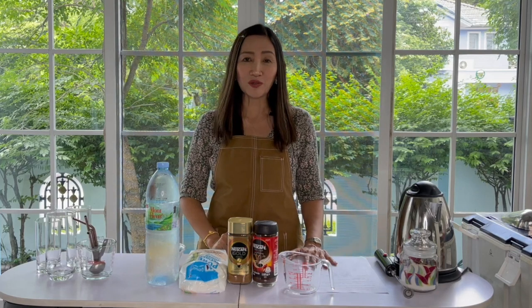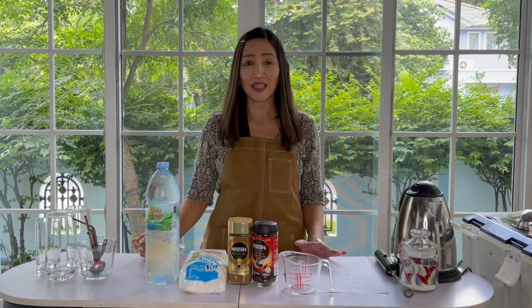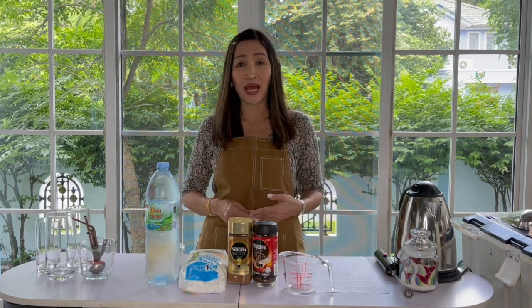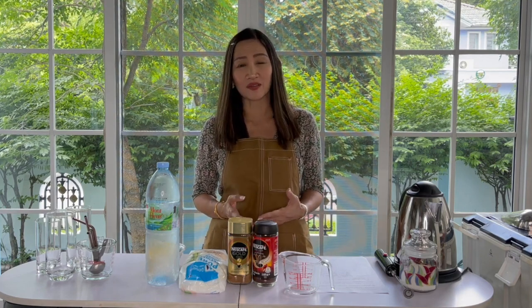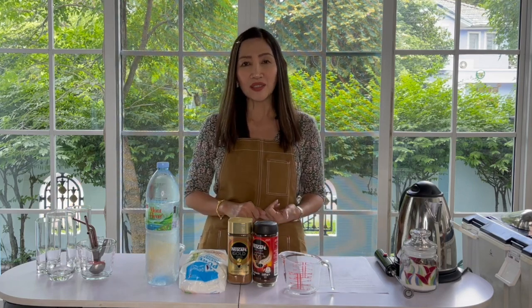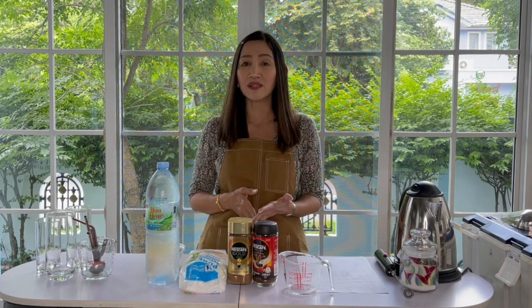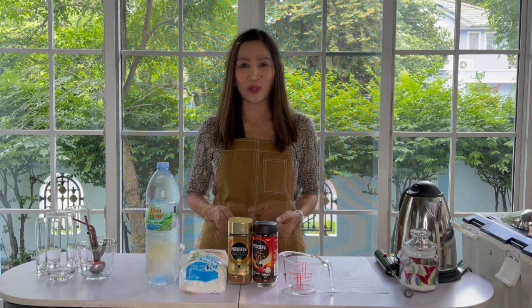Hello everyone and welcome back. Today is a requested video tutorial. I am going to show you how to make Americano three different ways and three different cup sizes. We're going to make Americano for 12 ounces, 16 ounces and 22 ounces. For the three different ways I'm going to show you three different methods. The first one is the regular brewing method, the second one is inspired by Greek frappe, and the third one is inspired by the Italian shakerato. Very simple.